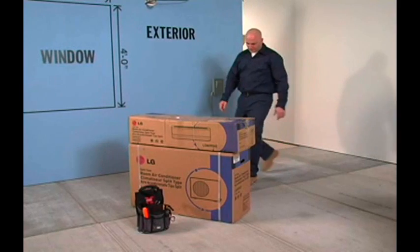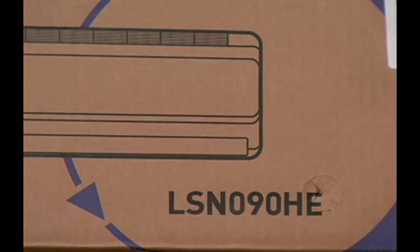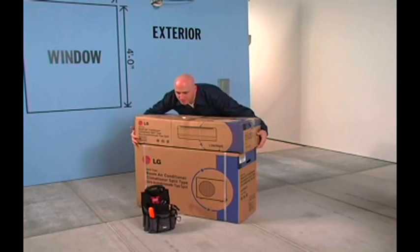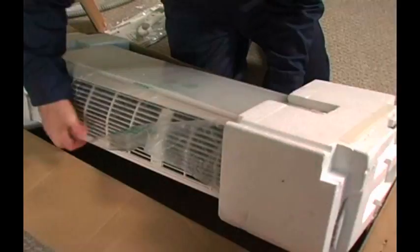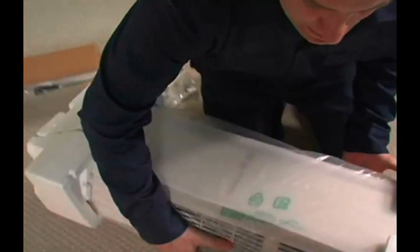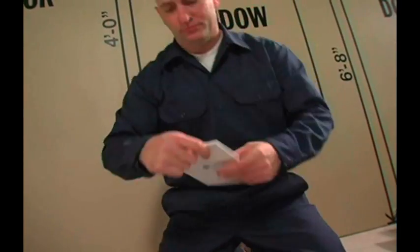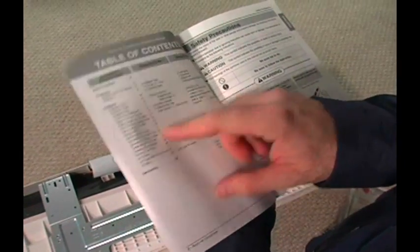Now it's time to unpack and inspect the equipment. The indoor and outdoor units come in separate cartons. Make sure the model numbers on both the indoor and outdoor unit boxes match. Remove the indoor unit from its container and packing. As you do this, check the unit for any damage. Locate the packet of installation instructions and review the installation steps before proceeding further. Take your time — it will pay off in the long run.